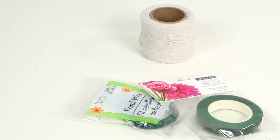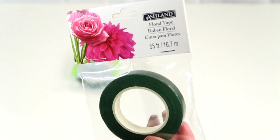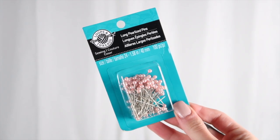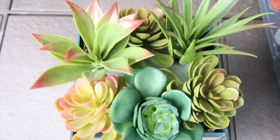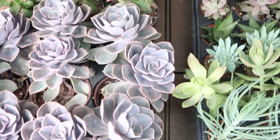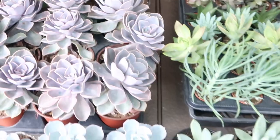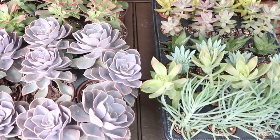First up we will make these succulent boutonnieres. What you need is floral wire, some floral tape, and some type of twine — I ended up using a burlap color. You will also need some long pins to secure them to a suit and some succulents. You can use artificial succulents from the Dollar Tree or real succulents, which are very inexpensive. I would recommend going to your local hardware store, nursery, or even Amazon to pick up some succulents and I'll leave a couple options down below.